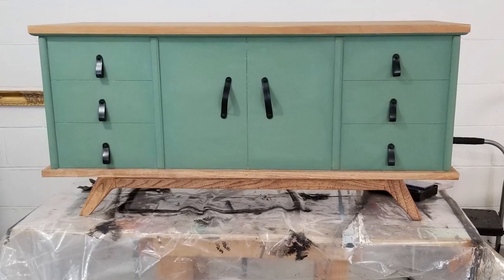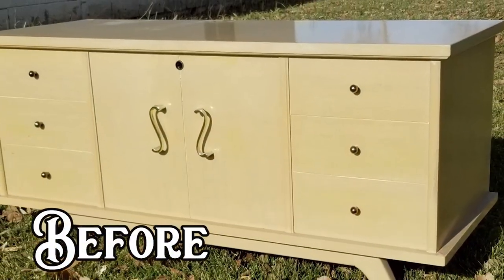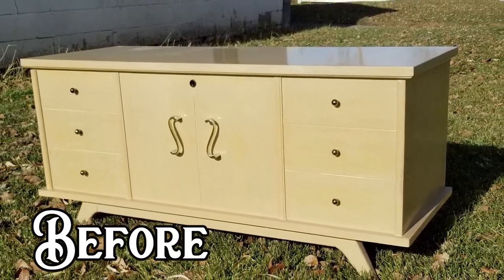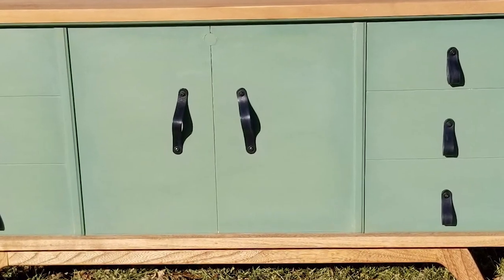Maddie decided to name the hope chest Fern, after my mom's mom. I think that my mom would be proud that Maddie decided to restore this chest and make it a part of her daily life. I know I am.